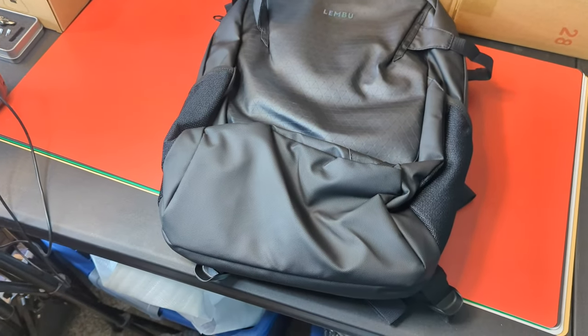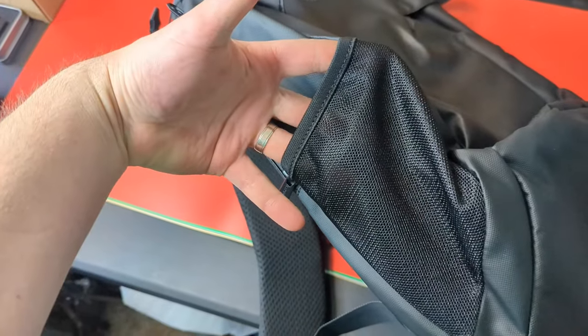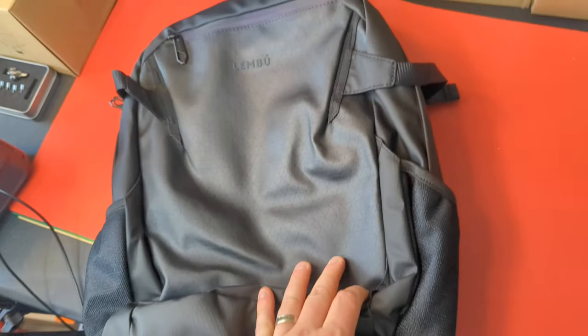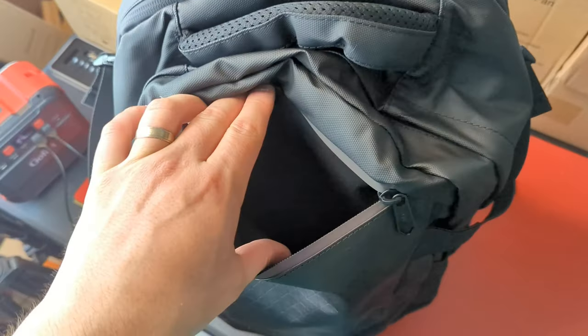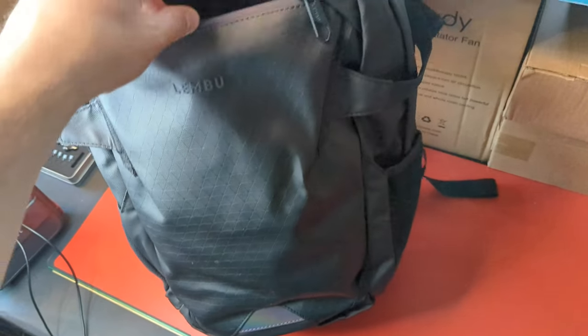Hey guys, welcome back to Unboxing the Scott. Today we're checking out this travel backpack. To start off, you have a mesh pocket on the side, another mesh pocket on the other side, and a zippered front pocket. The zippered front pocket goes all the way down to the very bottom.